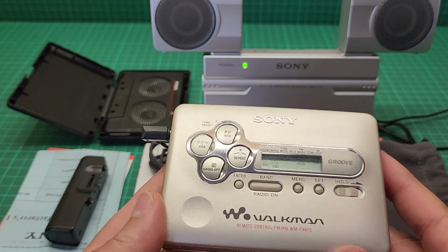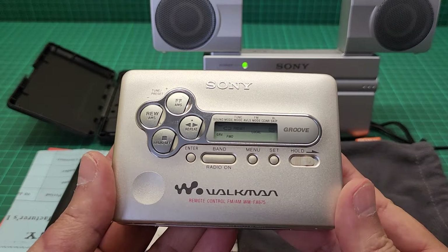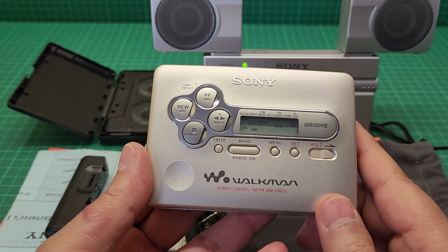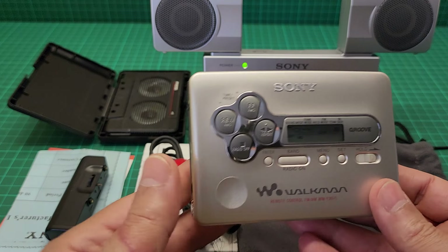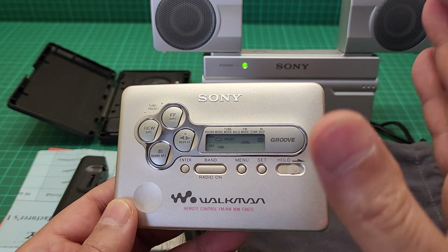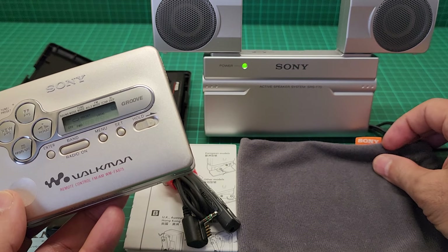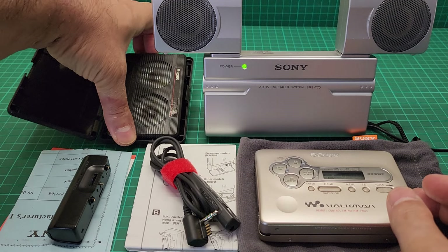Anyway, this was a video to explain what a good Walkman this is. The price varies from about £19 up to £220 if you have the whole package. Unfortunately I don't have the box, but I have everything else that comes with it.